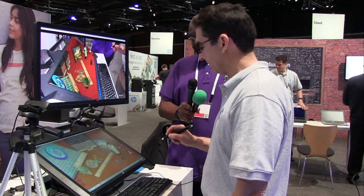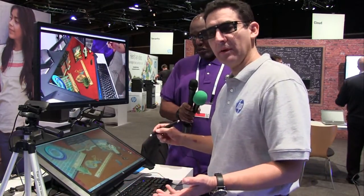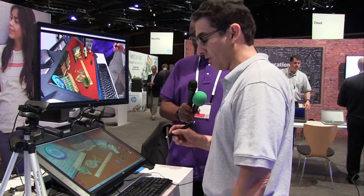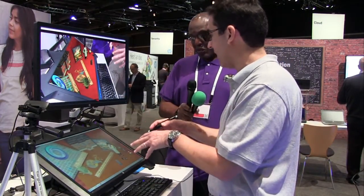So that is, in a couple of minutes, a quick summary of all the capability that the new HP ZVR is capable of. As I said, the more data that you encode and bring into the environment, the richer the experience will be. We're really excited.